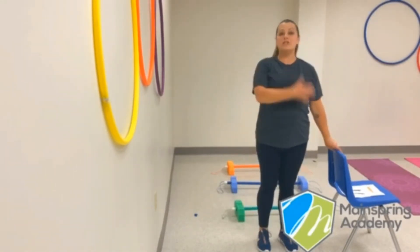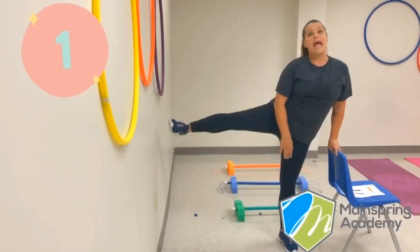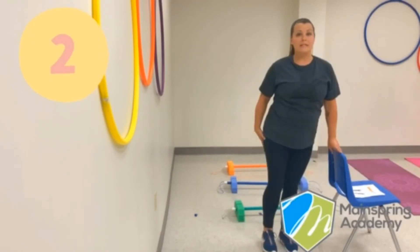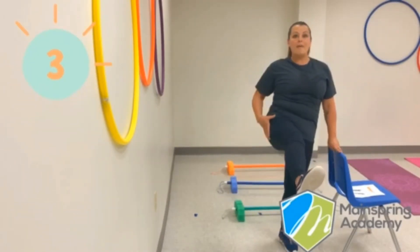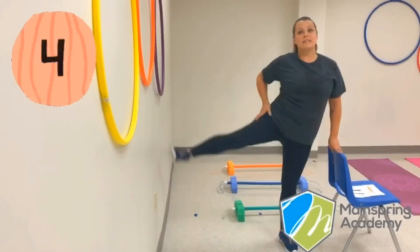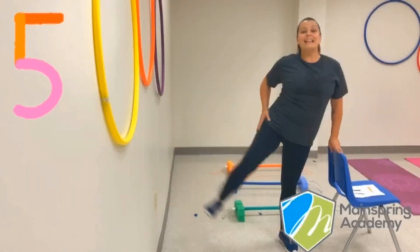Grab onto that chair, make sure you're holding on nice and firm. You're going to kick your leg up in front of you, bring it back down — don't set it all the way to the floor — out to the side, and down. That's one. Up, down, to the side — that's two. Up, down, to the side — that's three. Up, down, to the side — that's four. One more. Up, down, to the side — that's five.